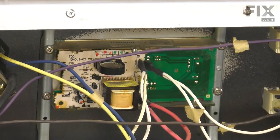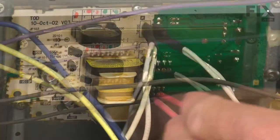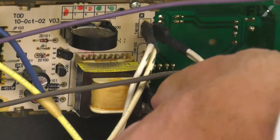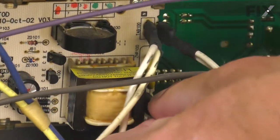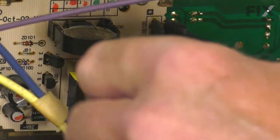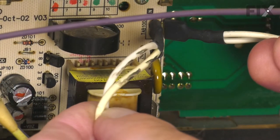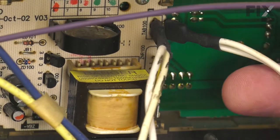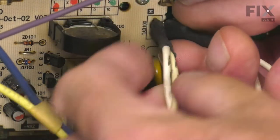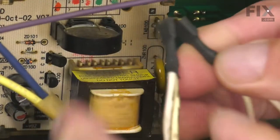Now with the back panel out of the way, our next step will be to disconnect the wires from the original timer. Simply grasp the wire terminals and pull them straight off of the timer. You may find you have a terminal with two sets of wires attached to it — there's typically just a double terminal, so you need to grasp both sides of that and pull that off.